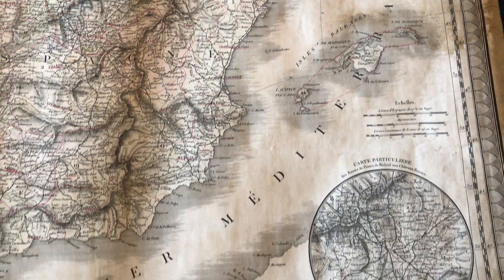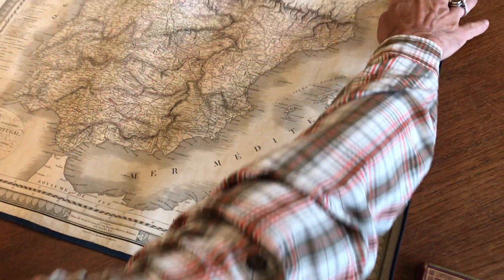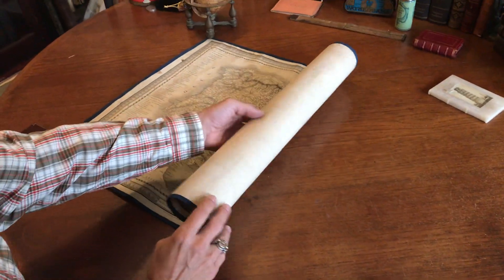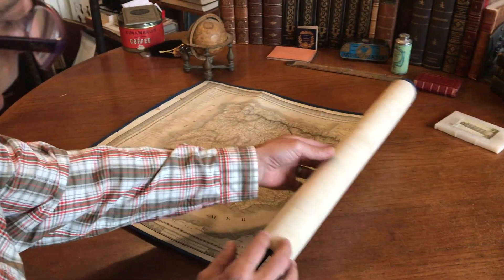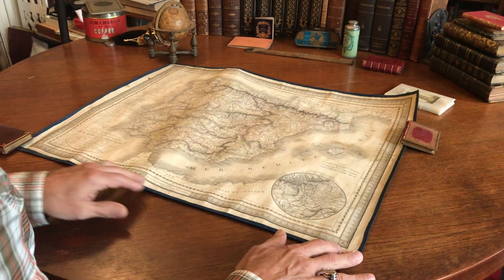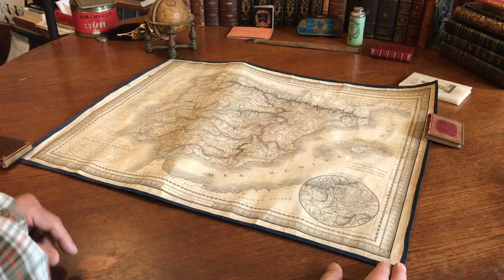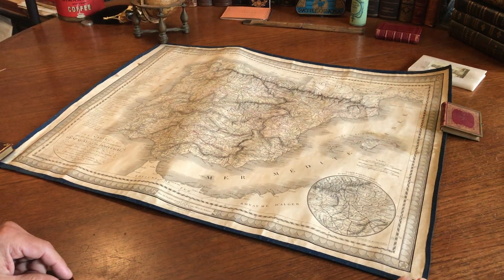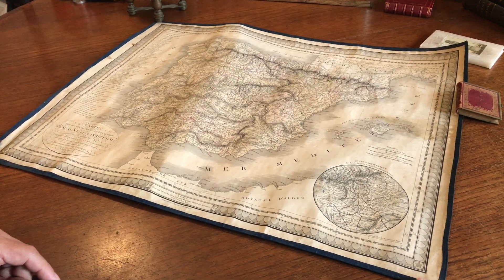It's a decorative map with a fine little engraved border all around it. What distinguishes this map and makes it so interesting is that it's been linen backed — long ago, perhaps even likely by the publisher — and then the edges have been lined with this blue cloth as you see. So we have here a nearly indestructible map. This is currently available online from me, Brian DeMambro.